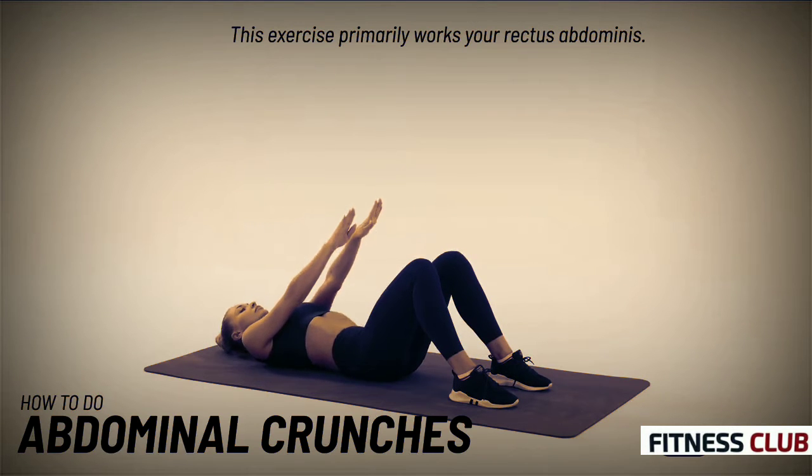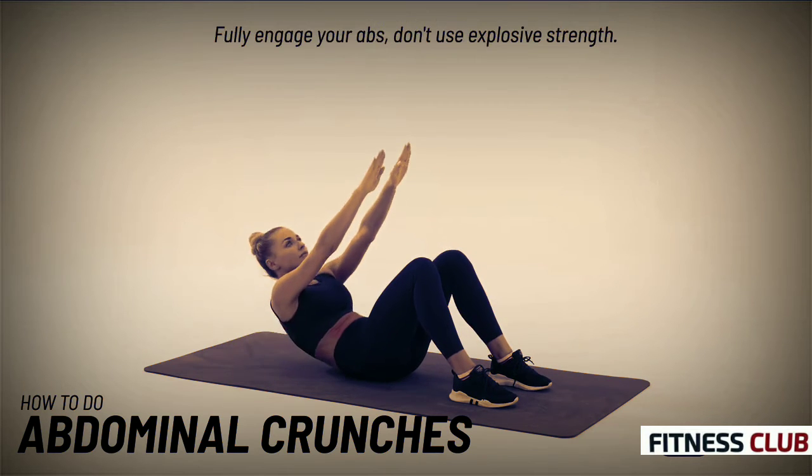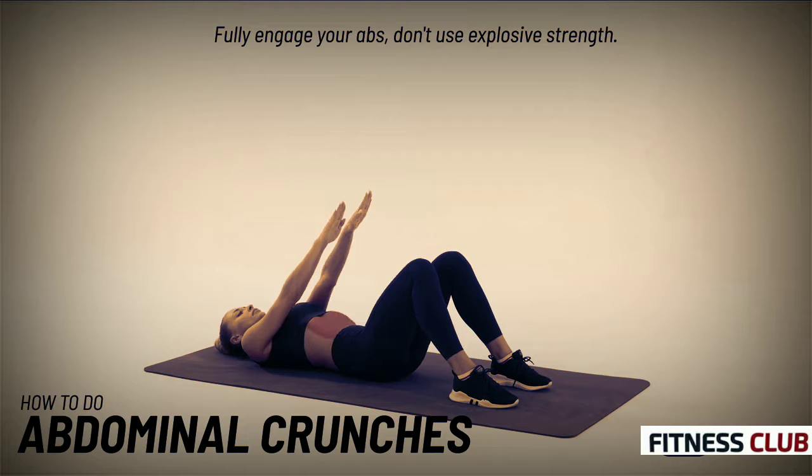This exercise primarily works your rectus abdominis. Fully engage your abs and don't use explosive strength.